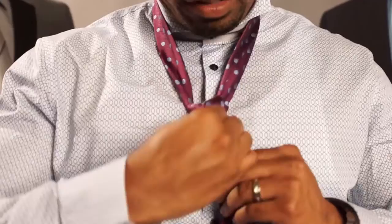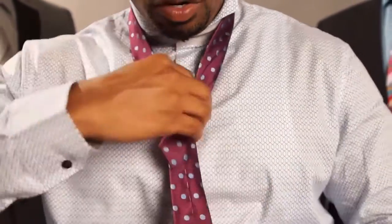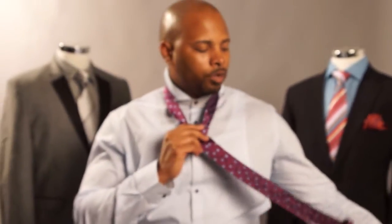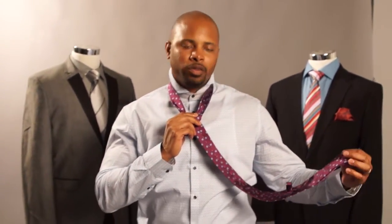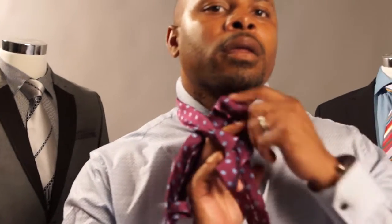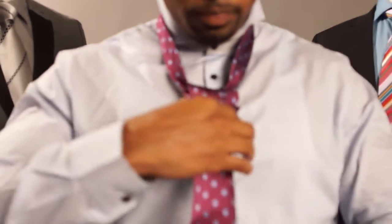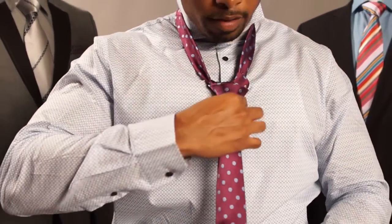When you do that, you create a knot like that. We're not done yet. Grab the fat end with your left hand, then take it around the front to your right hand. Then go through the back. You create a loop, you bring it through the loop, and there you have the knot.